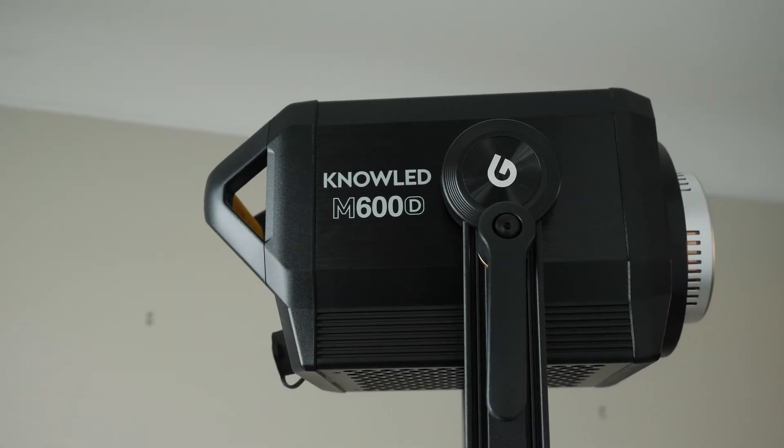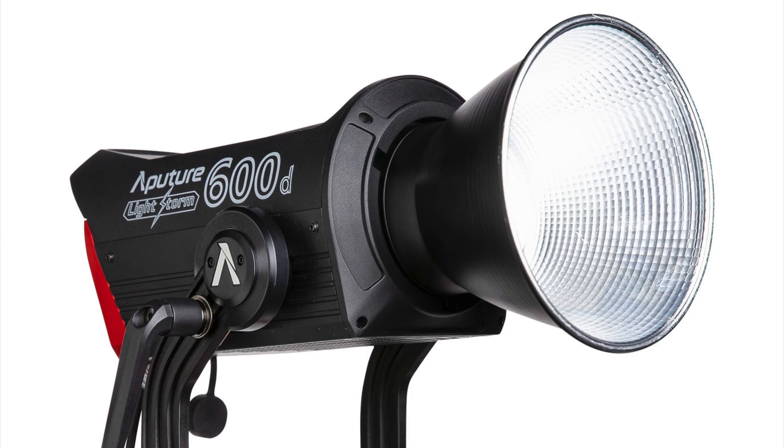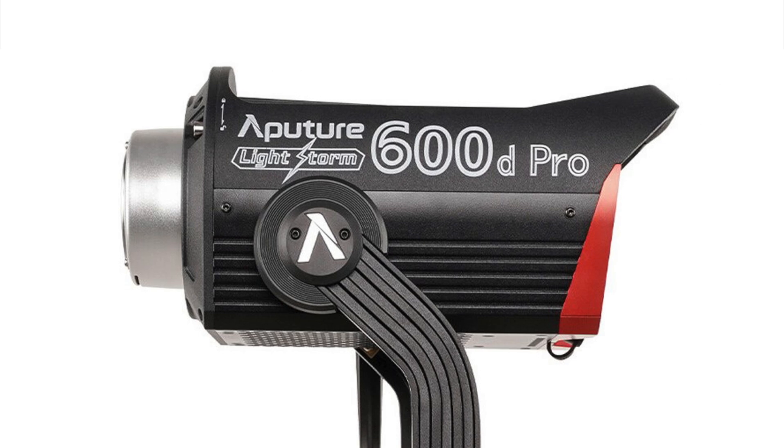Godox has finally released their first high-powered COB LED light at 600 watts. It's part of a new family of lights, so hopefully we'll see more soon. The major question is: how does it compare against the newly announced Aputure 600D as well as the older 600D Pro?